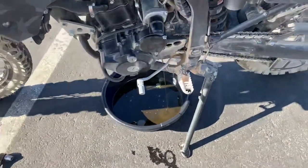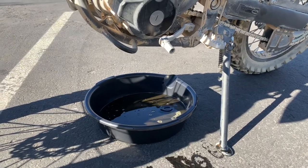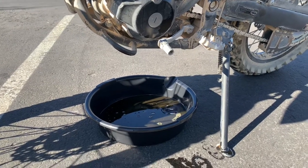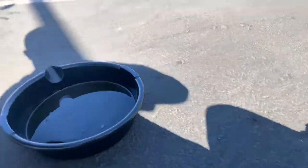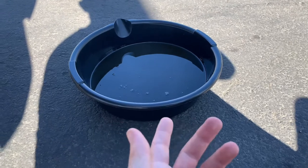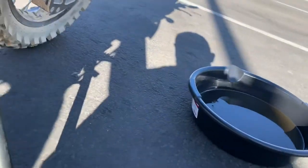It should take about five to eight minutes for it all to drain. Once it's done, you're good to put the crush washer and the nut back on and move the drain pan out of the way. Take the used oil to an AutoZone, Jiffy Lube, or similar place to dispose of it properly — don't pour it down the drain.